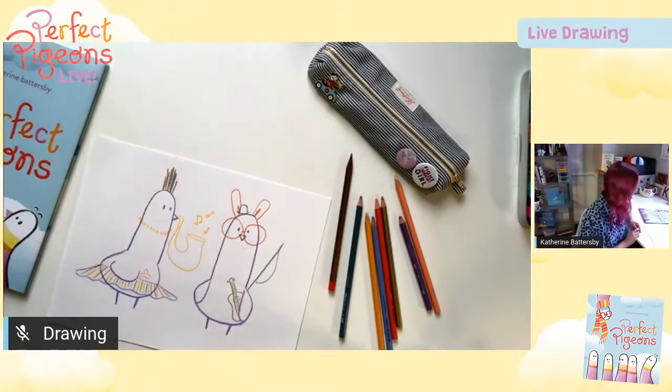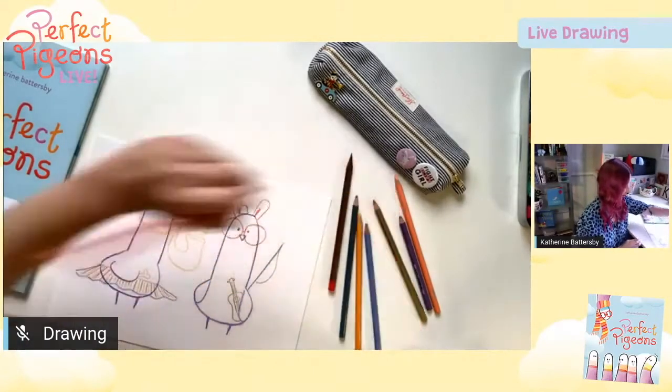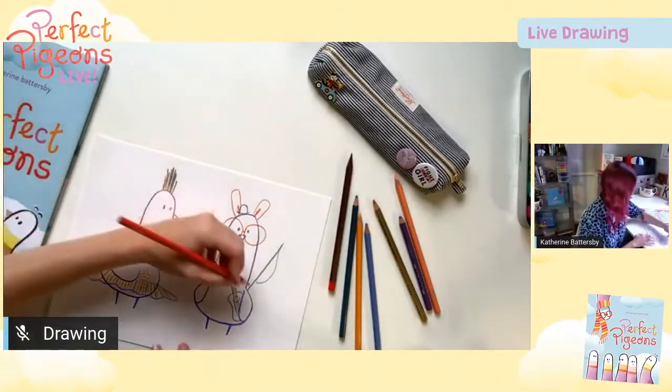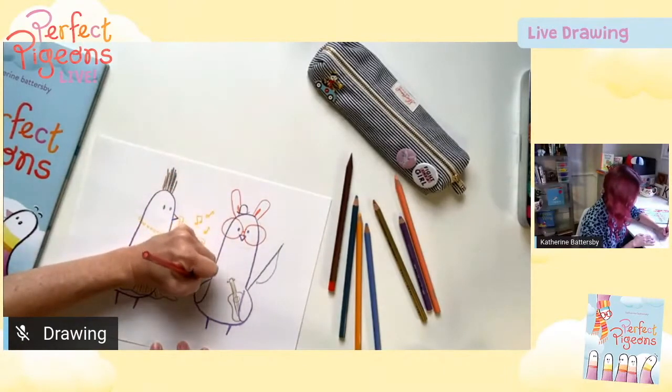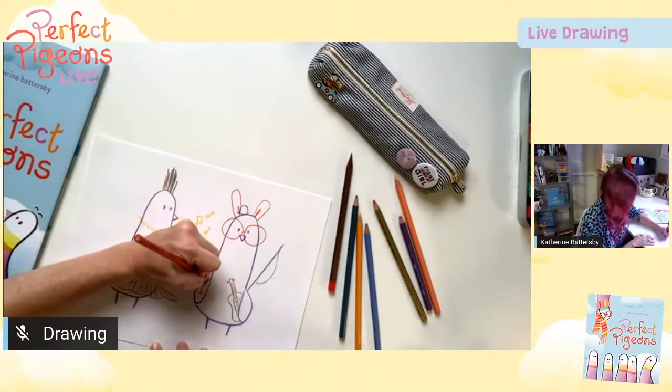My friend Chris says 'a cheeky drink,' which is something us Aussies like to say. I had to explain what a cheeky drink is, and for the kids we will just call it a fancy colourful drink — that's what a cheeky drink is. So she's just holding it over there, and maybe this one's strawberry.